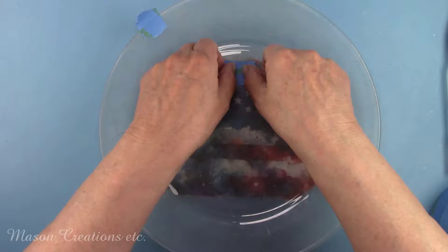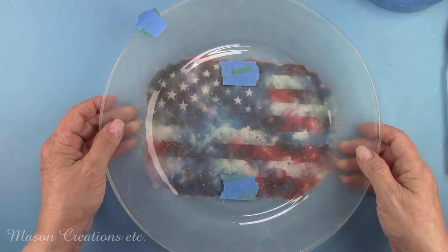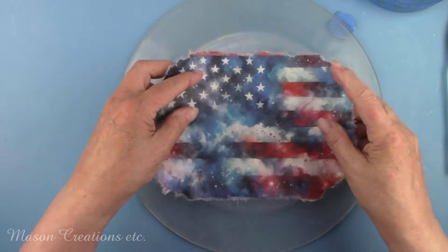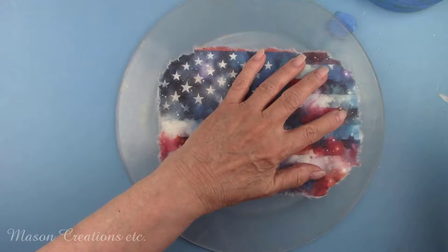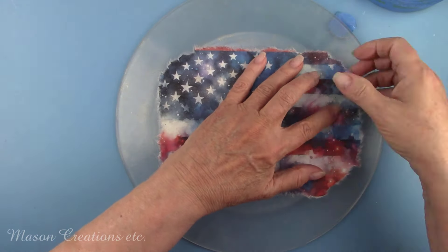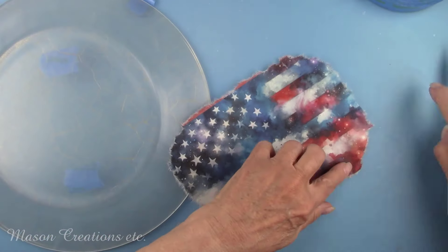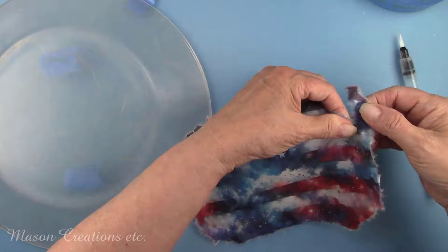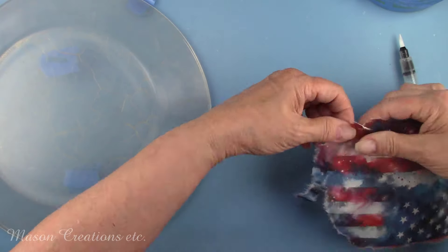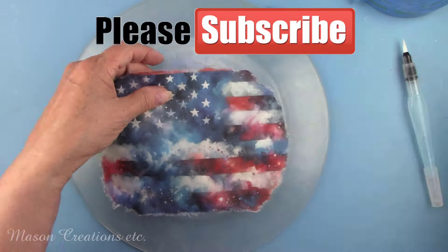I'm going to be doing a series of reverse decoupage plates. Each video will be something different with different techniques to try. I haven't even decided how many I'm going to do yet — I'm just going to keep doing them until I run out of ideas. So help me out: if you have an idea for a plate, let me know in the comments. You'll want to subscribe so you don't miss any of these videos — they're going to be a lot of fun.